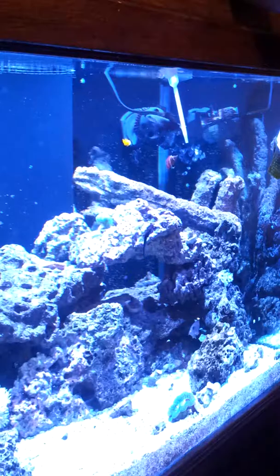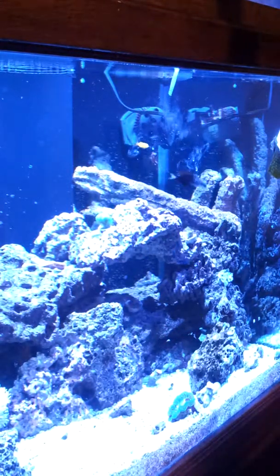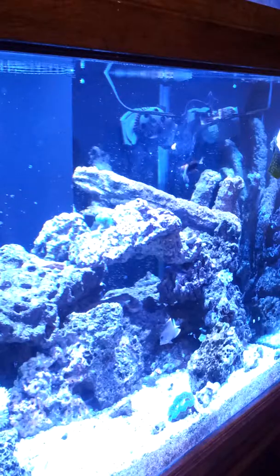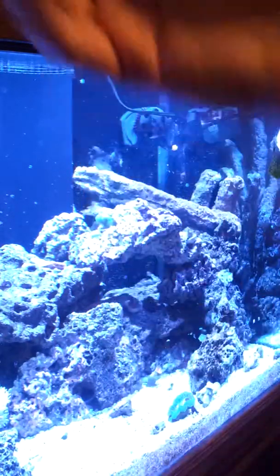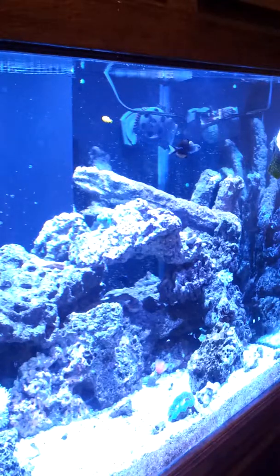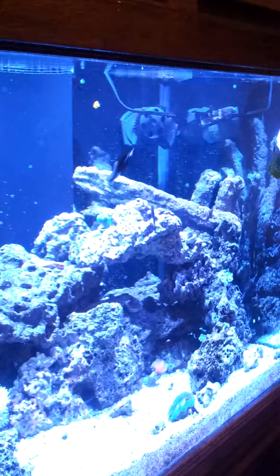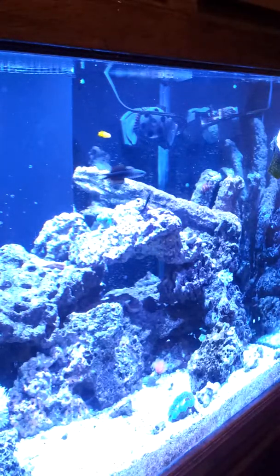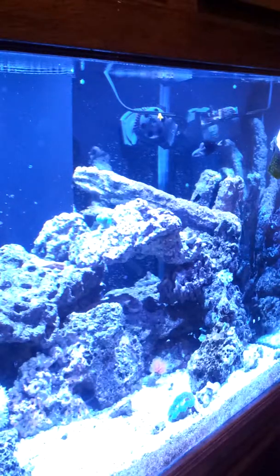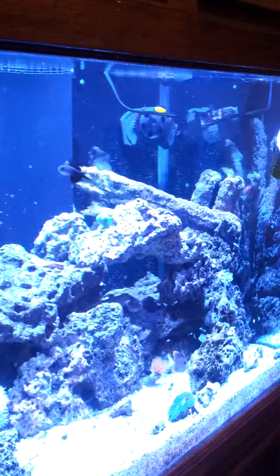I might try to get that tang some more food. Then we're going to be done. Shut your doors. My powerheads go off for five minutes when I click that little button, but if your powerheads have to be physically turned on and off, just don't forget to turn them back on — that's important. It's probably not the end of the world if you forget for a couple of hours as long as you have your return pump going, but you still don't want to forget. Luckily mine can kick on automatically.